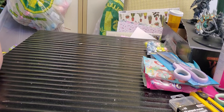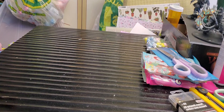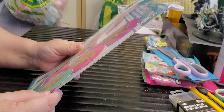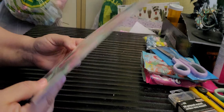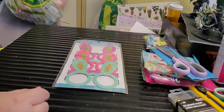Hey everybody, it's Krista and I have a Dollarama haul to share with you — it's not very big so this is not going to be a long video. I picked up these party favors which are little eyeglasses, but I plan on using them in a journal I'm making — or a mini album.